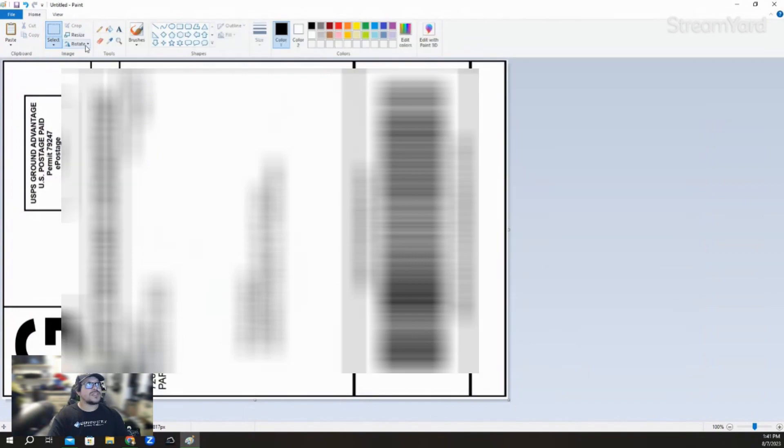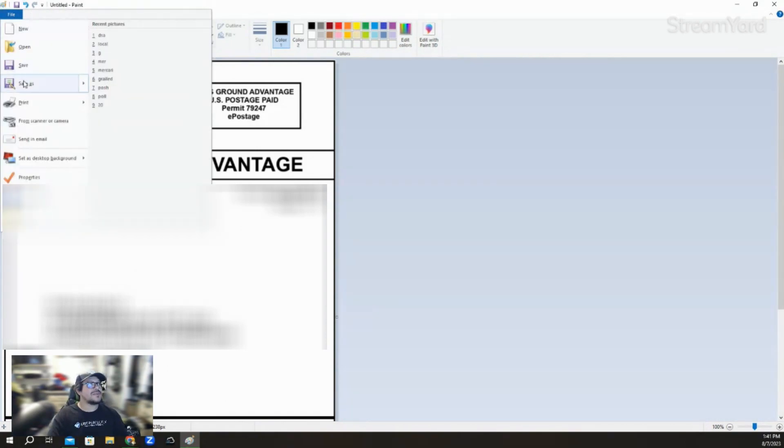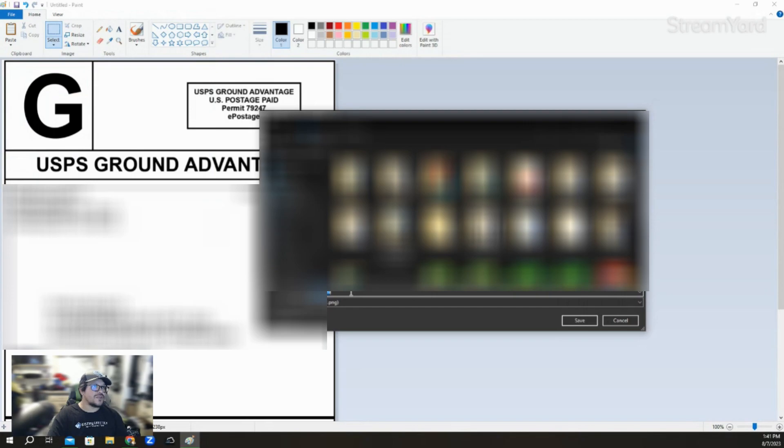After that, go to where it says Rotate, and then do Rotate Right 90 Degrees. Now it's rotated 90 degrees. Once that's done, go to File, then Save As, and save it wherever it's easy for you to find. I always just save mine as 'grail,' and once I print it I delete it. So just save it.